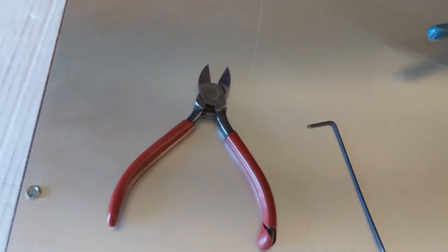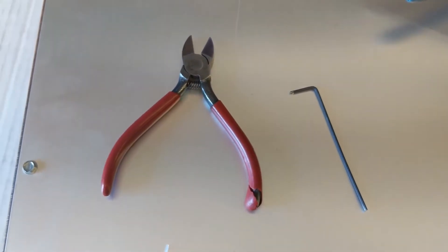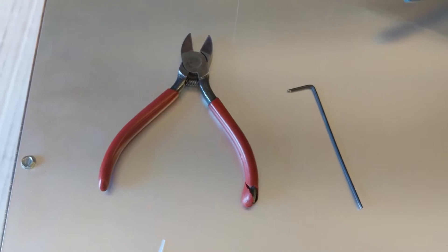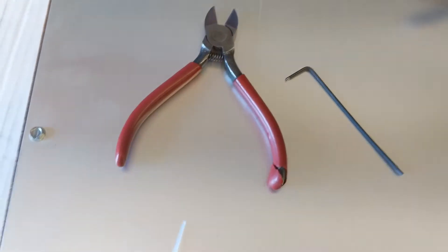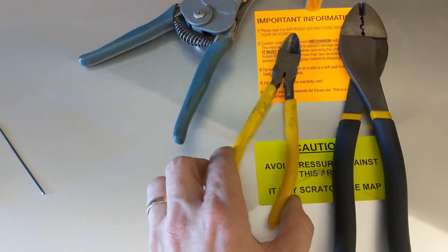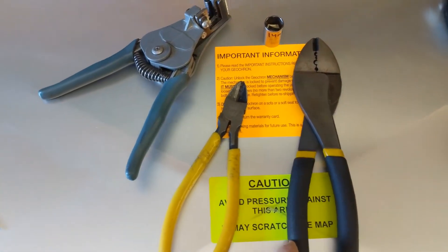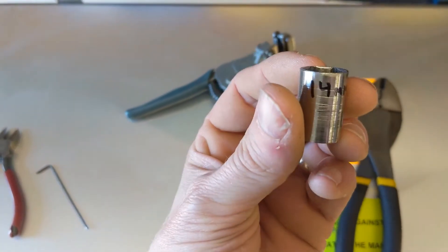The tools that you have to have are a wire cutter by which you can also strip, and an Allen key — one millimeter. Tools that would be useful to have are a real crimper, maybe a large wire clipper, a crimper, and a thin-walled 14 millimeter driver.